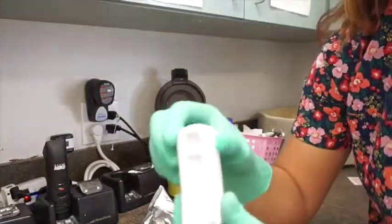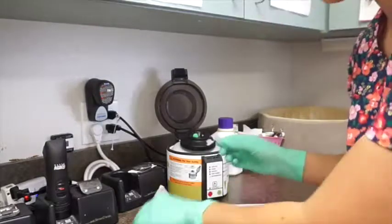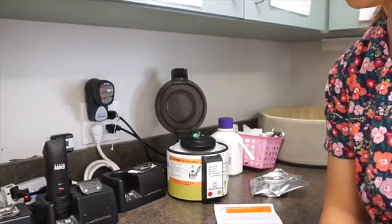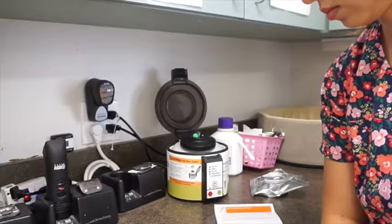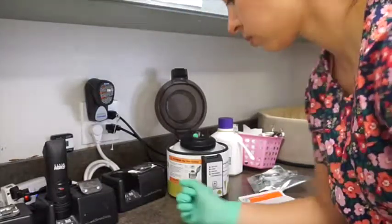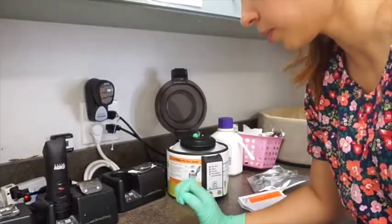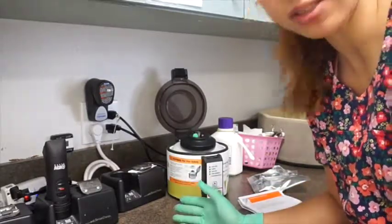We put our entire contents of the tube into the sample well. As soon as you see the sample reach the bottom window, that is when you firmly snap the test down — make sure it's on a flat surface and depress it all the way down. That activates the test and it will start.